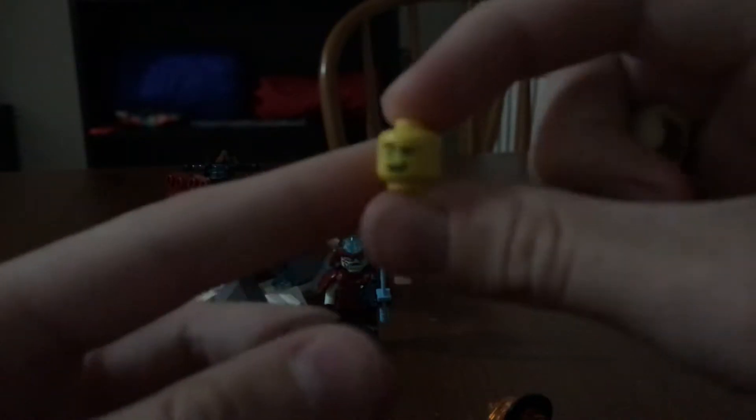And then he's got this weird thing to hold his sword. He has two face prints — I'll show you those. This is the one I had on, and here's the other one where he's smiling. And then here is the back printing.